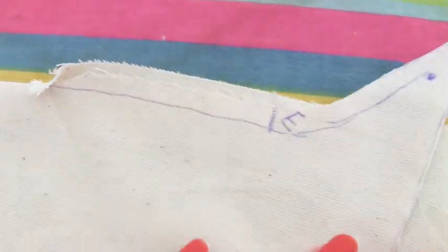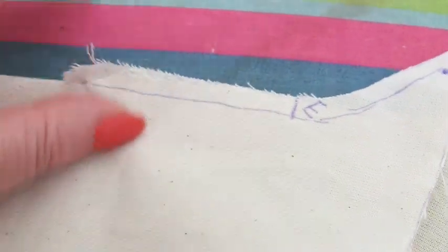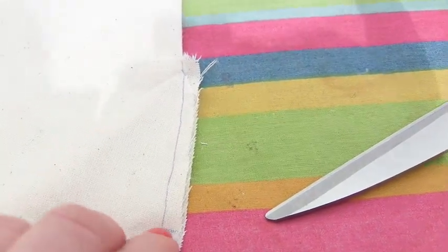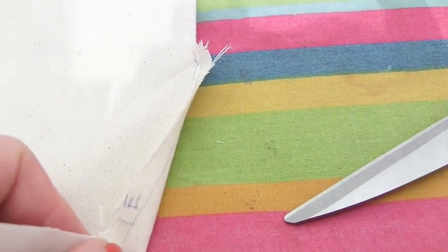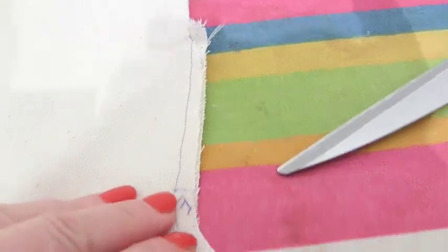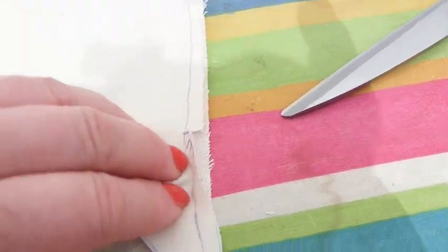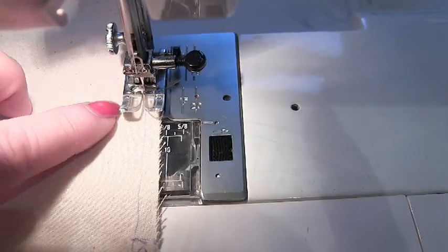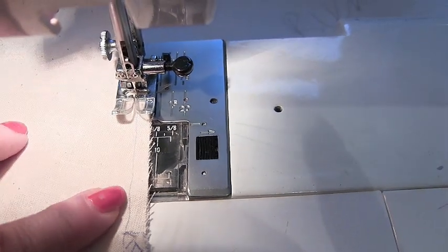This side has a bit of a flounce in it, so you're going to have to snip into that curvy bit and make it a straight line. Then stitch along there, make sure that notch lines up — you'll see it has to be bent, but because you've snipped in it will be easy — stitching exactly on that line.